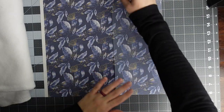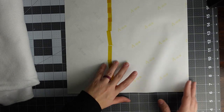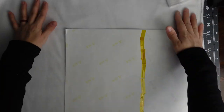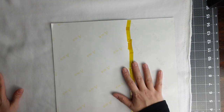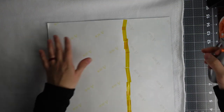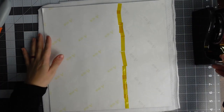Once you have your design all lined up and taped on the back along that seam, we're going to take our fabric and lint roll it. Then you're going to take your design and place it down. I'm going to place it as close to the edge as I can, leaving a little room around it. I'm making sure I'm not putting my design on the selvage, and then I'll take my rotary blade and cut around it. Then I'll take my heat tape and tape it down to the fleece.